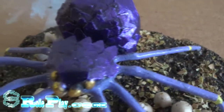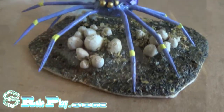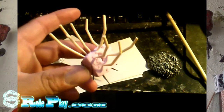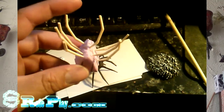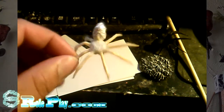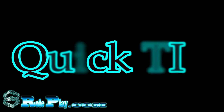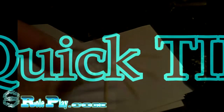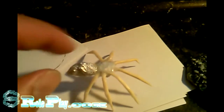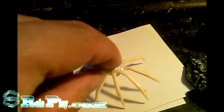The trick to making these spiders, I think, is how you break your toothpicks and how you position them within the spider's body. These are textures I don't quite want on my spider right now, so I coated it in PVA to leave a more smoother texture.